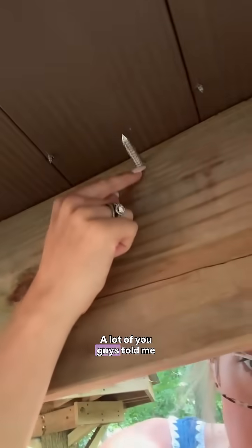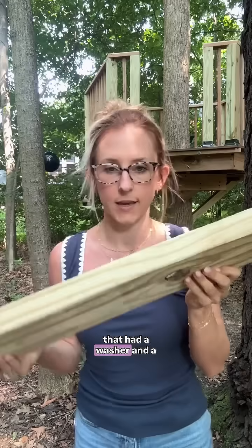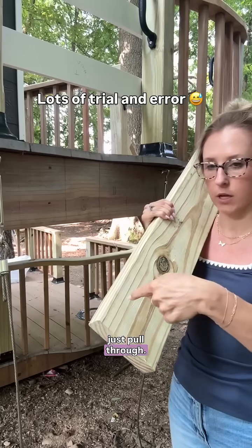I got this steel cable. A lot of you guys told me that these eye hooks were not the right ones, so I swapped those out for ones that had a washer and a nut so that it couldn't just pull through.